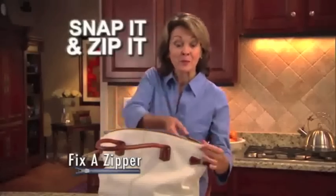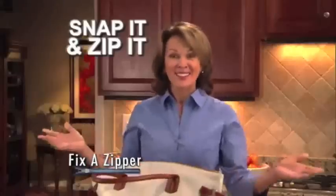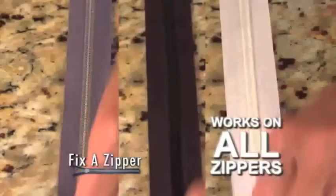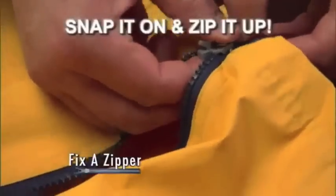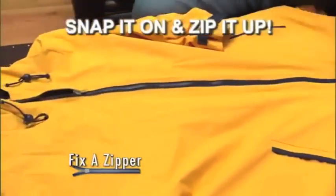Just snap Fix-A-Zipper over your existing zipper. Zip it up and you're done. Best of all, Fix-A-Zipper works on any zipper, large or small, metal or plastic, in just seconds. Guaranteed. Snap it on and zip it up with Fix-A-Zipper.